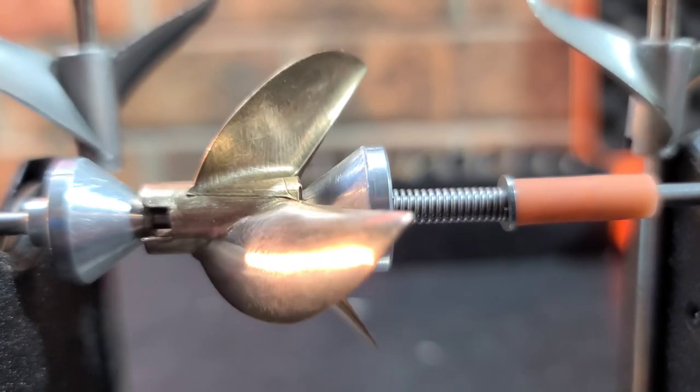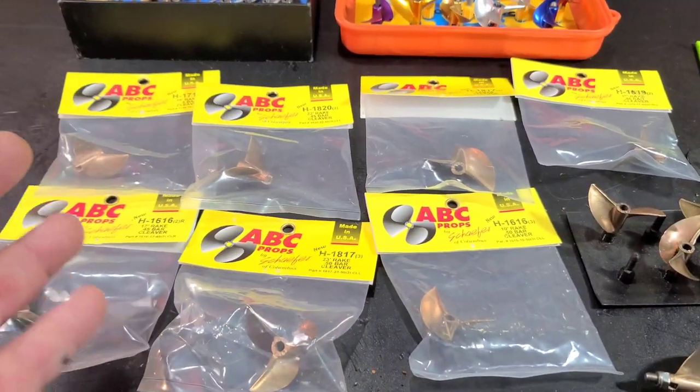Welcome back to the channel, welcome back to the boat gang. We got an ABC prop haul.